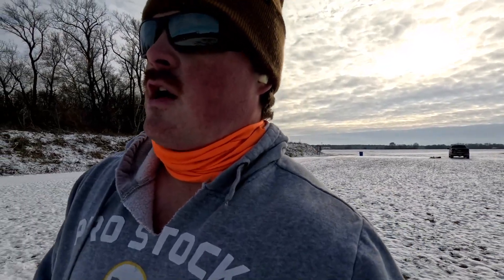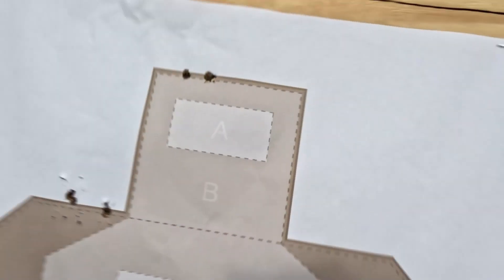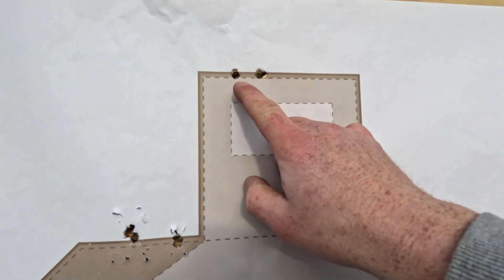We've got four groups that we just put up. Again, this is the 180 grain SST from Hornady — we just loaded this up about a week or so ago. Our first group is right here: we've got two rounds through that hole and then one to the left right there.